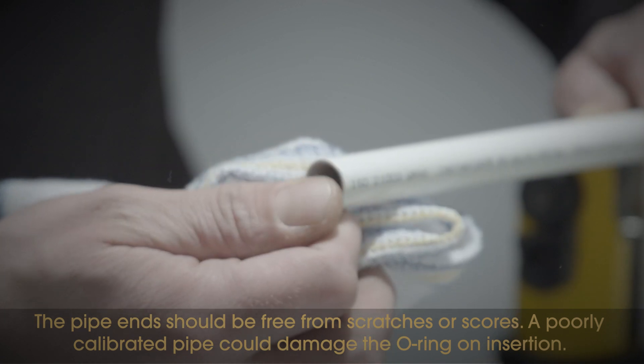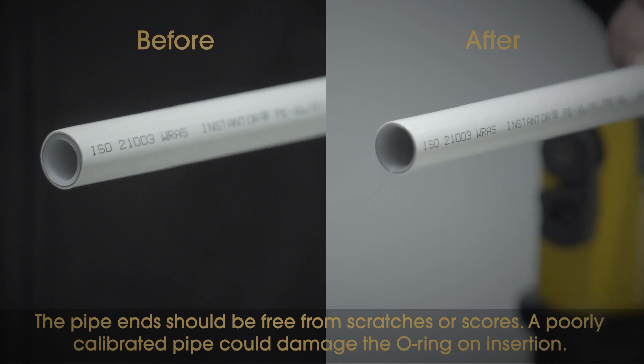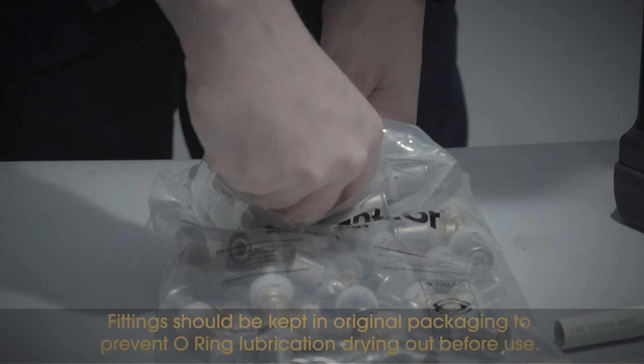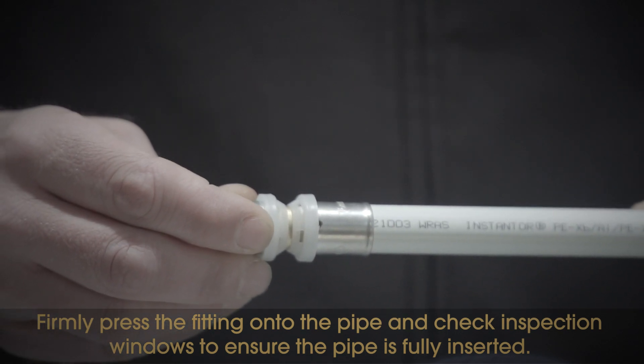The pipe ends should be free from scratches or scores. A poorly calibrated pipe could damage the O-ring on insertion. Fittings should be kept in original packaging to prevent O-ring lubrication drying out before use. Firmly press the fitting onto the pipe and check the inspection windows to ensure the pipe is fully inserted.